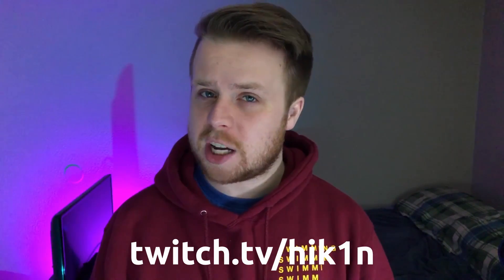Before we get going, I'd just like to drop a quick reminder to like, subscribe, and share if you enjoyed the video. Please do remember to follow the Twitch stream at twitch.tv/hik1n as well. And yeah, let's get into it.